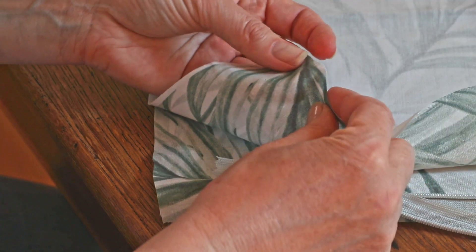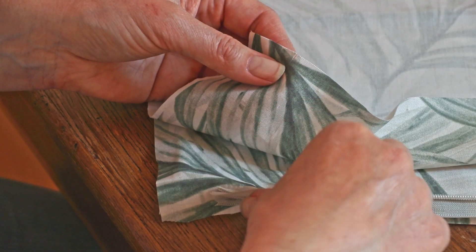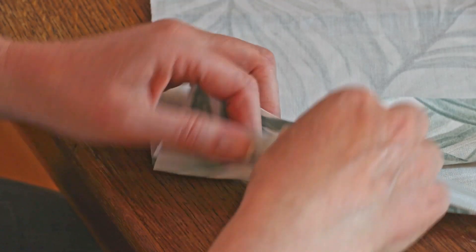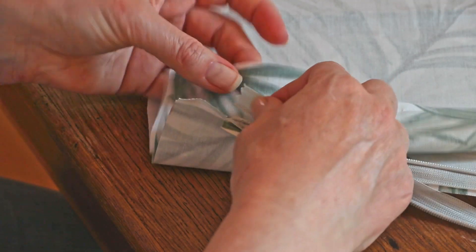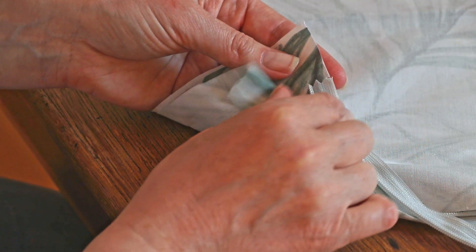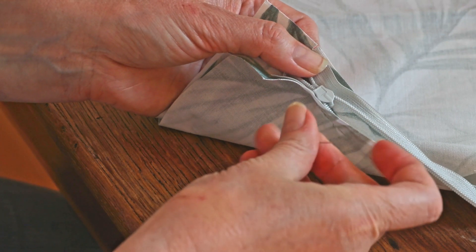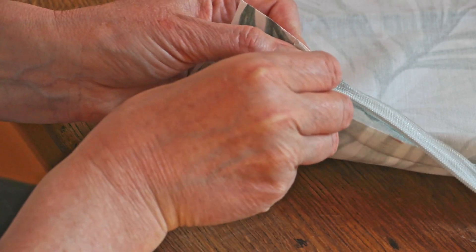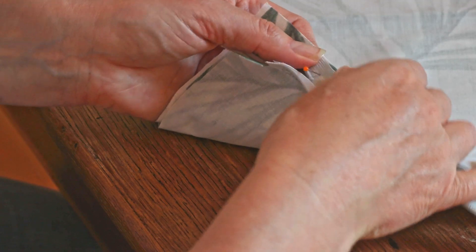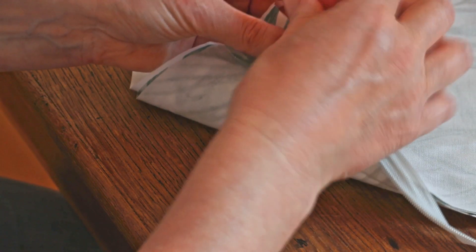Pin the right side of the second side of the invisible zipper to the right side of your fabric. If you want to make sure you've done this right, you can open up the fabric after you've pinned it to see how it looks. Now you can see why we snipped the fabric at the bottom and top of the zip — you can just line up the second side of the zip to that cut and you'll have a perfectly placed zip.